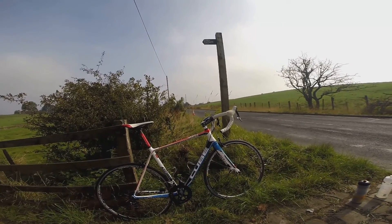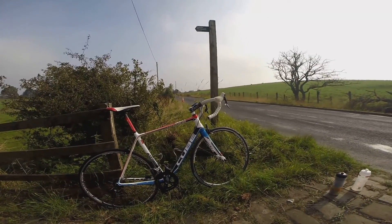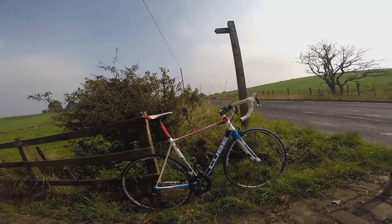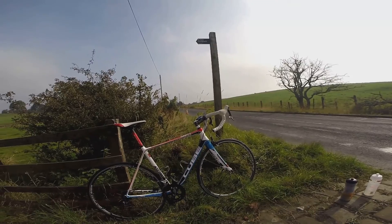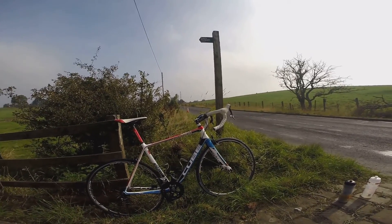Just for the review — I paid £2,800 for this bicycle back in 2012 when it was the current model.